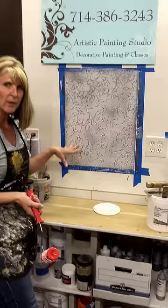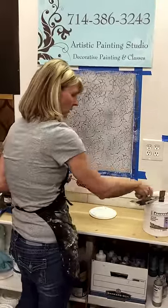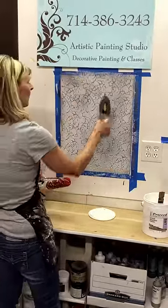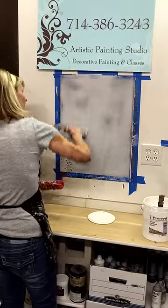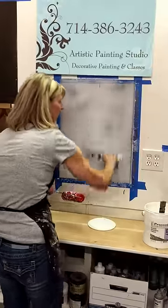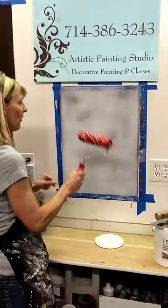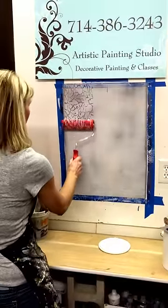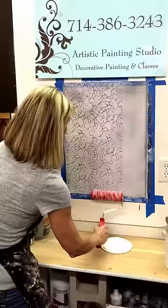They're as easy as that. Now if I'm not happy with something — I don't like the way it rolled out or maybe it slid a little bit — it's just as easy as this to trowel it back out and start again. So when you're getting used to working with the rollers and playing with them, you really don't have to be too concerned about messing things up because it's so easy to just start again and roll this back out.